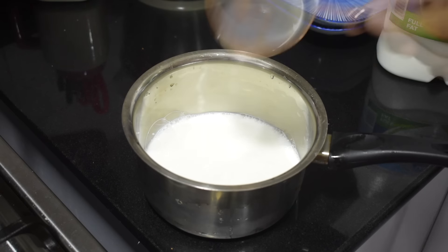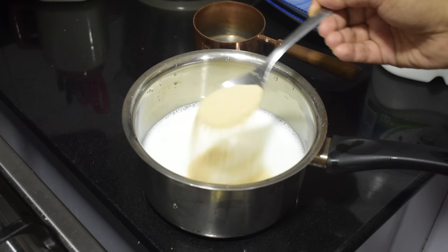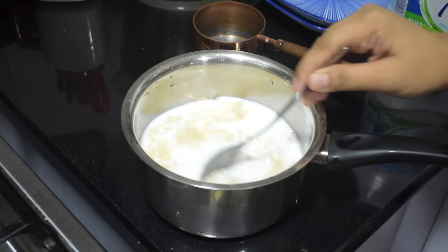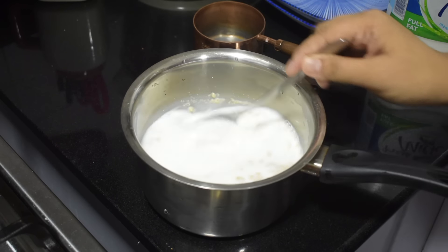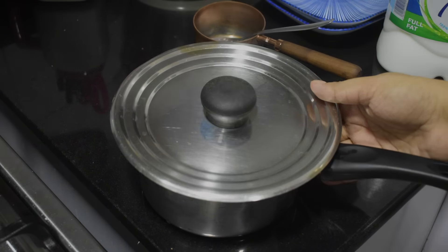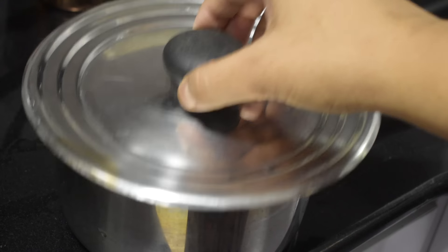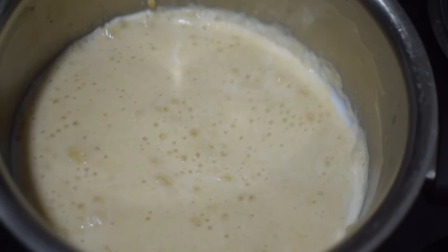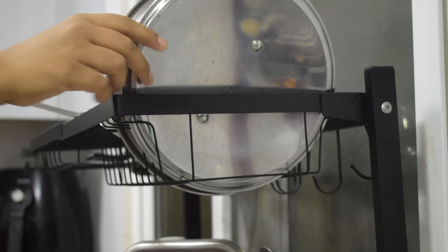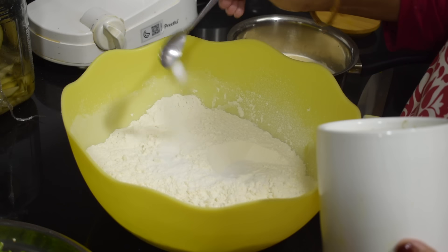Take a mix of lukewarm milk and water, one to one ratio. I have used one cup milk and one cup water. It should be lukewarm to activate the yeast — that's one tablespoon. Then goes in one tablespoon sugar. Give a mix and cover, let it sit for five to seven minutes or till the yeast activates.